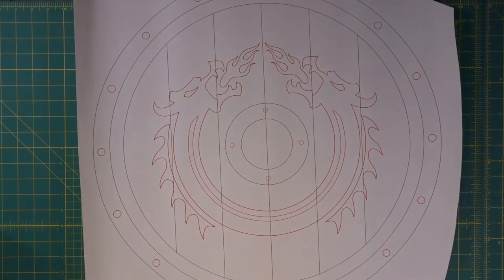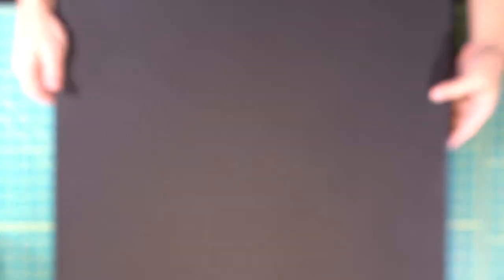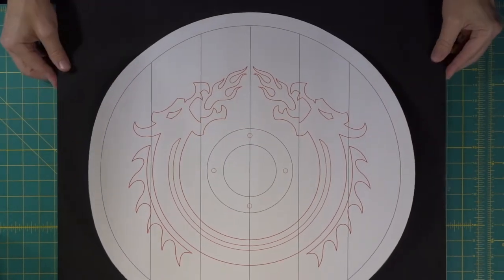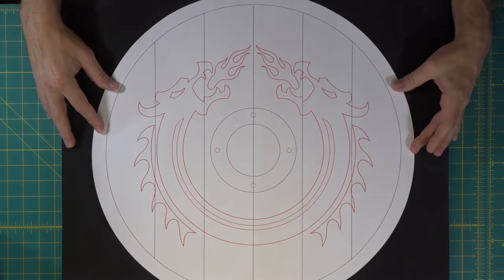Here's our one-inch thick piece of foam. We're going to transfer our shield shape over to it, simply trace it out, and go from there.